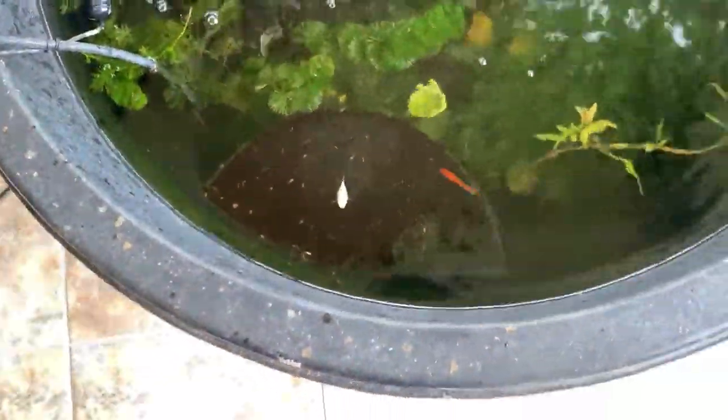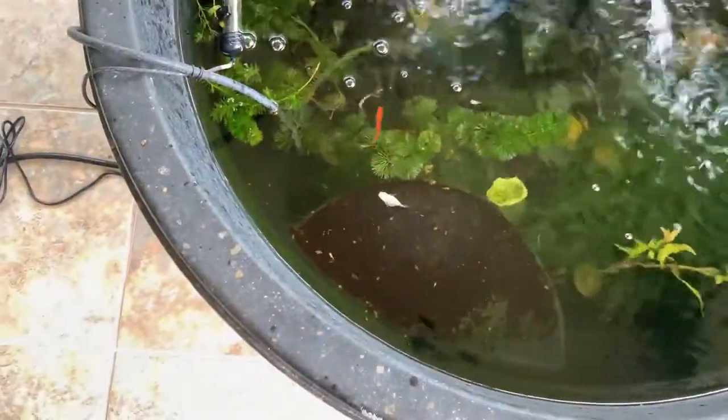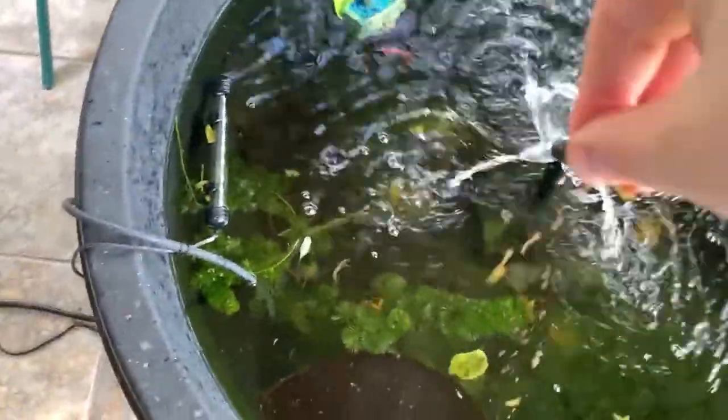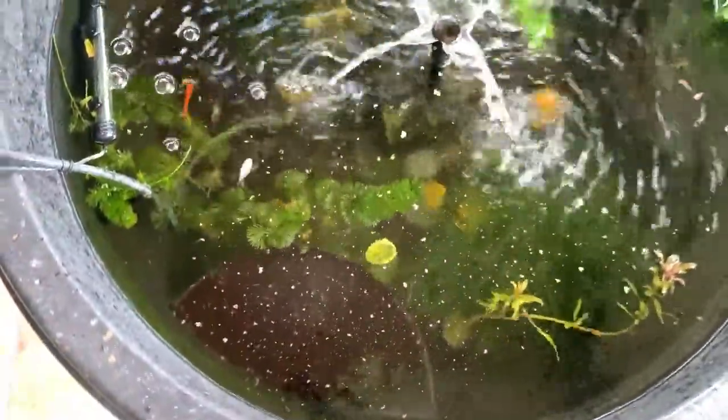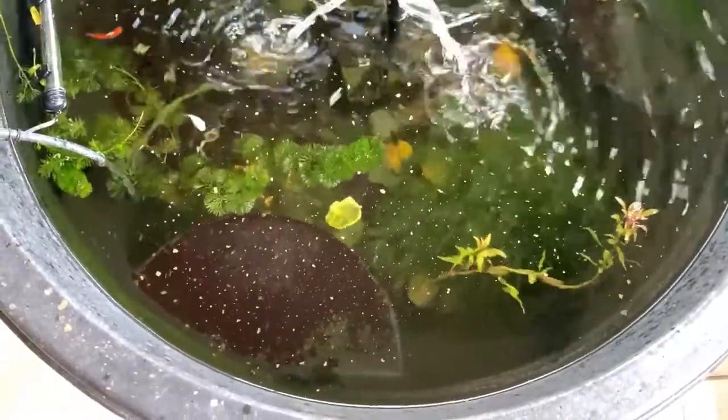Oh my gosh, look at the amount of babies in this one little area! Dang, you guys be busy — what the! Oh my gosh, that's ridiculous. I guess a little hot spot, huh? There you go, there you go — holy moly, that's a lot of babies. Alright guys, cute little quick update — we'll catch you guys on the way back home. Have a great day!